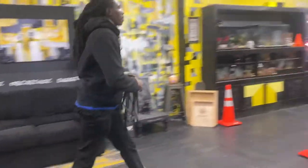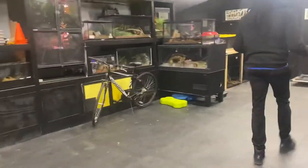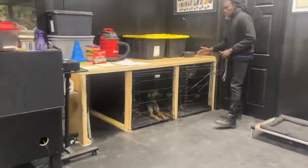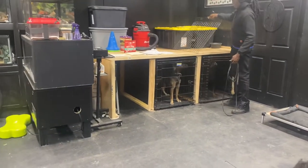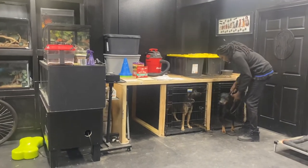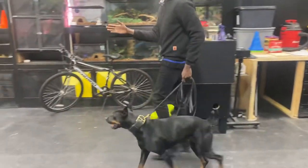I'm going to walk back over and I'm going to get my dog out of the blind. I'm going to walk my dog down to the set of cones here.